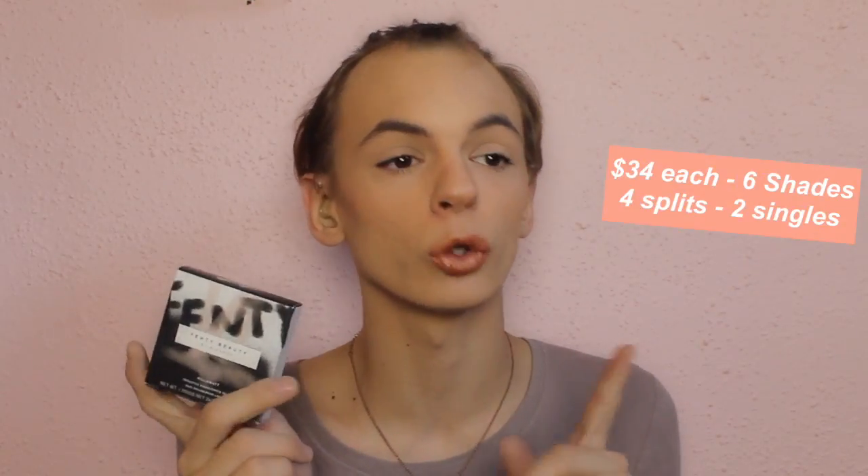This is the outer box for the highlighter that Rihanna launched. They are called the Kilowatt Highlighters, the Freestyler Highlighter Duo. I got the shade Fire Crystal and Lightning Dust, which I think is the lightest one. I was thinking about getting Metal Moon as well, but I didn't like the way it swatched, so I didn't pick that one up. This is the packaging for the highlighters — it's an octagon, and it does collect fingerprints.